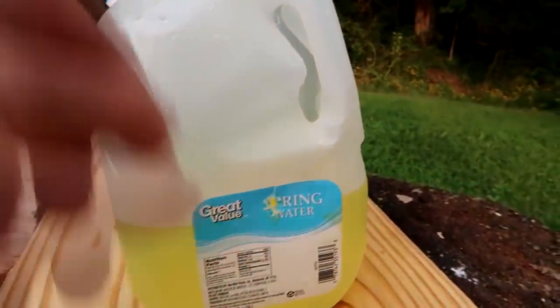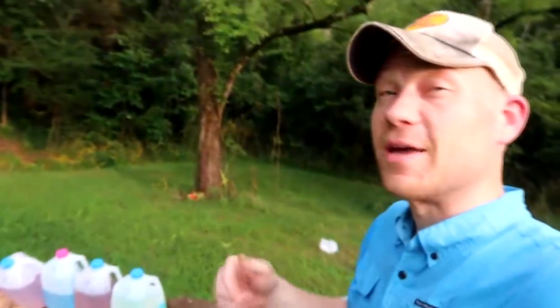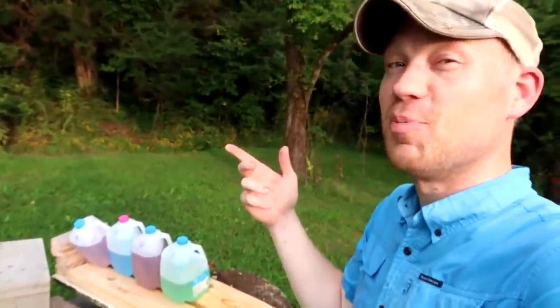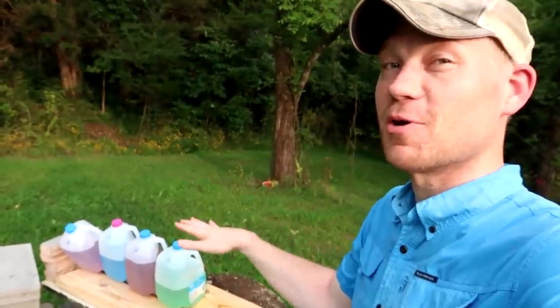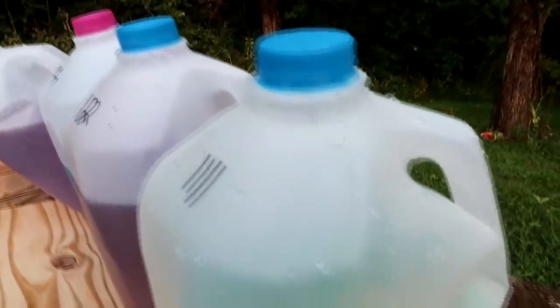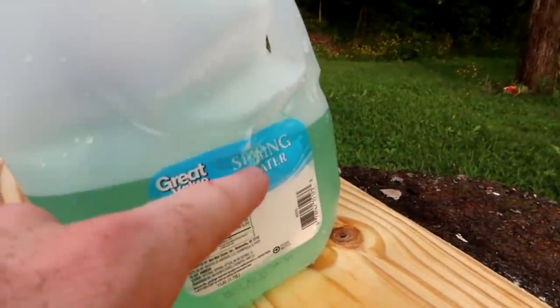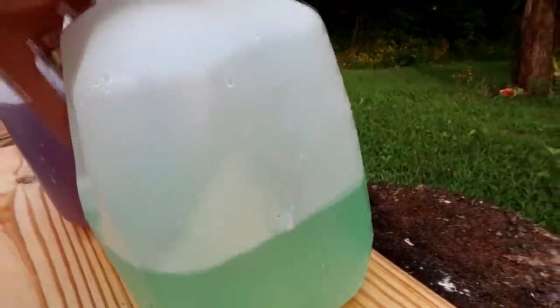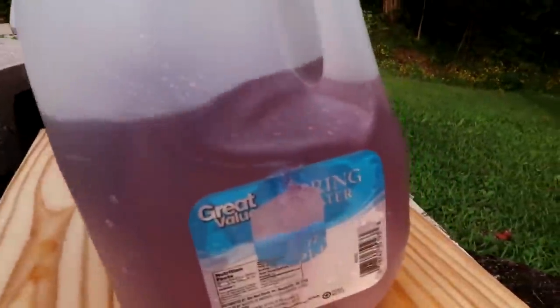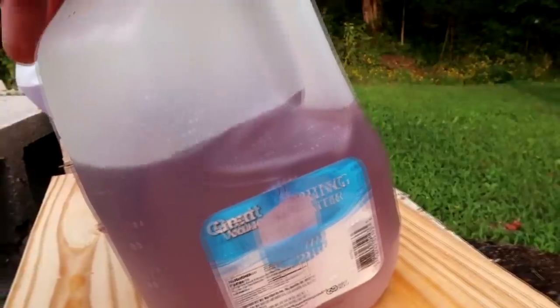Jug number 10, we're still going center — bullet hole in the back of jug number 10. Now I'm getting really excited. It looks like we hit that back jug because the water level is down. Jug number 11, still got a bullet hole in the front, dead center. Going back to jug number 12 — we're still pouring water out the front and we got a bullet hole out the back.